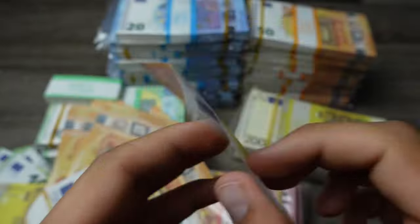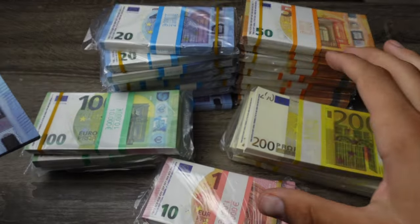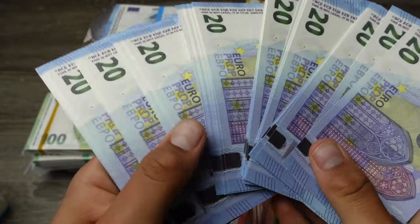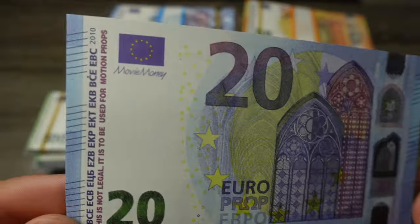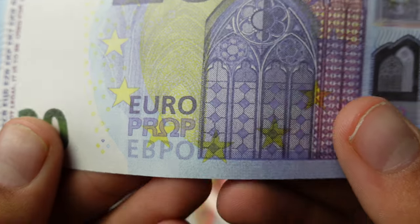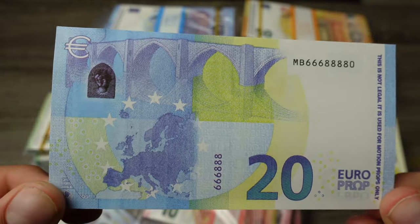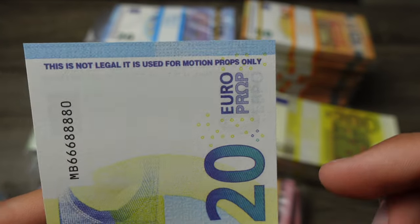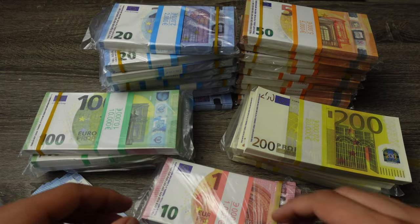Now let's see the 20 euros — they spread out really nicely as you can see. You can use this in your music video. Here it is close up: 'movie money,' same details as all the other ones. On the front and back, it says 'this is not legal, it is to be used for motion props only,' and 'euro prop.' These are one of my favorites — they look super good.